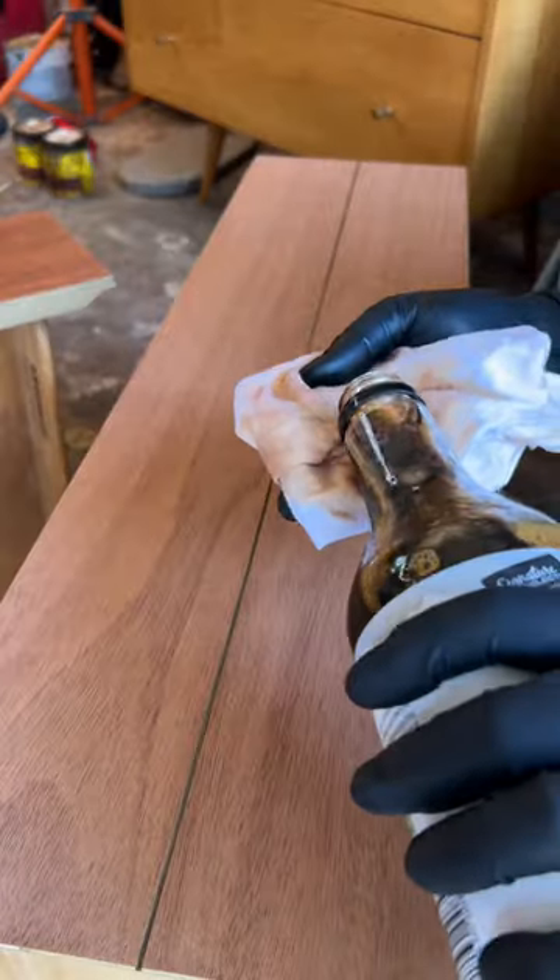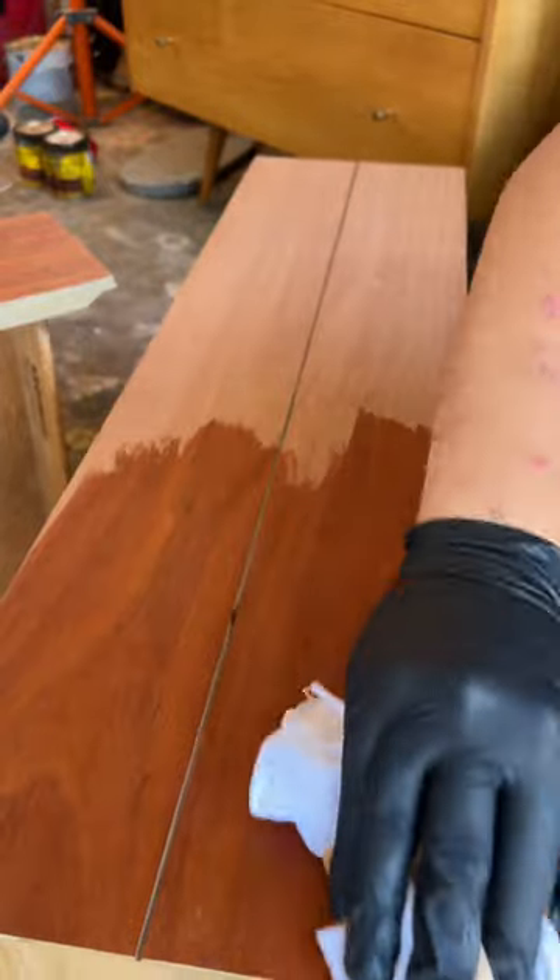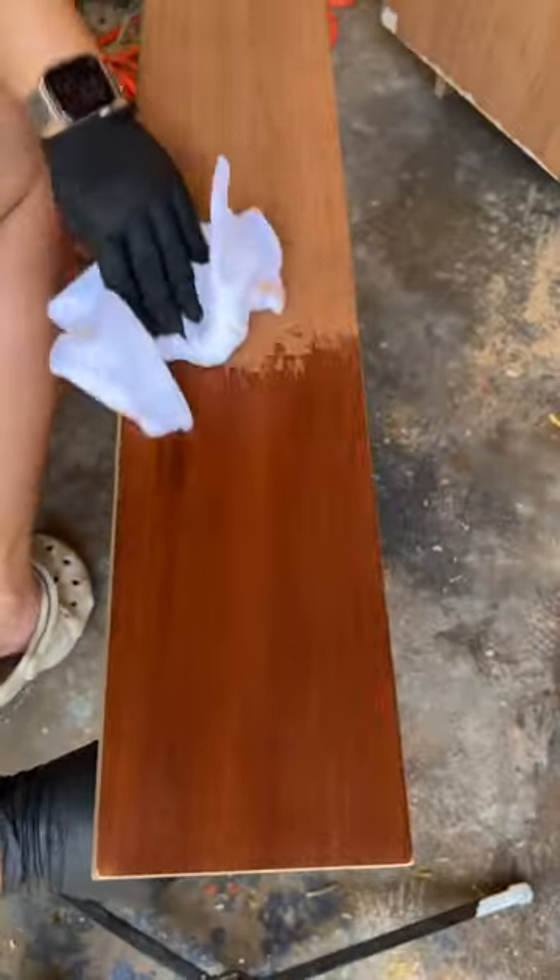Now it was time for the soy sauce. I just used whatever was in my fridge, which happened to be low sodium soy sauce. I poured it on a lint-free cloth and just wiped it on, and the results were wild.